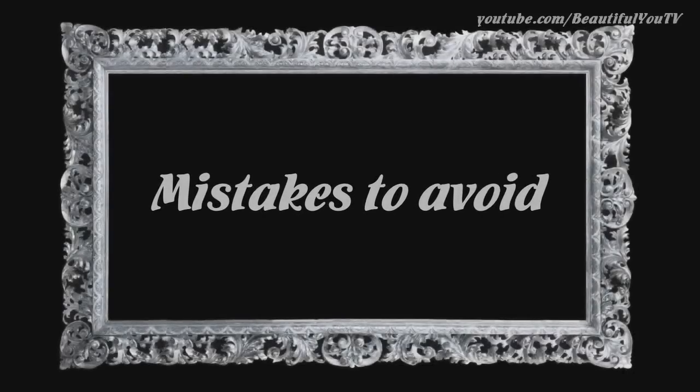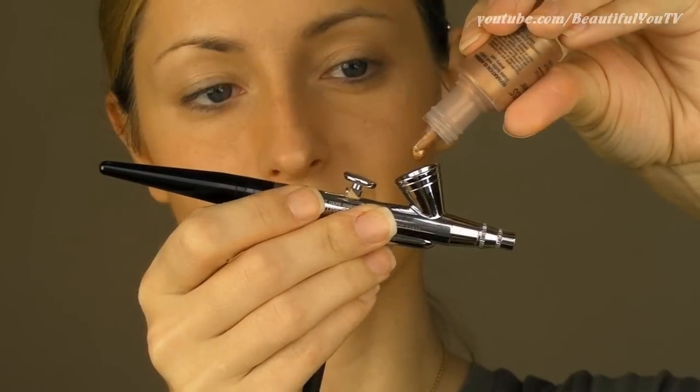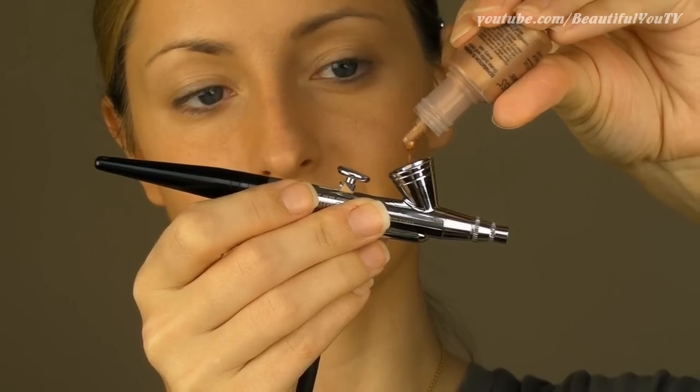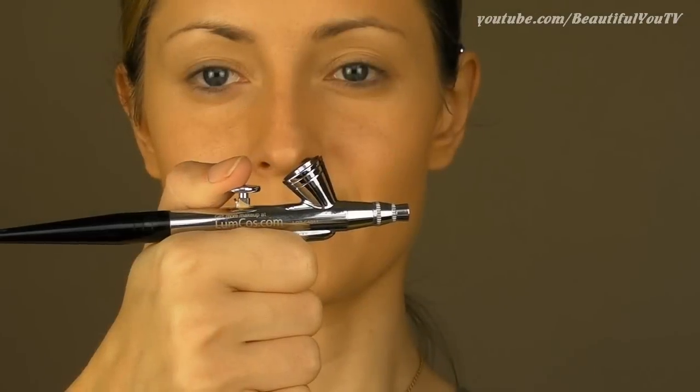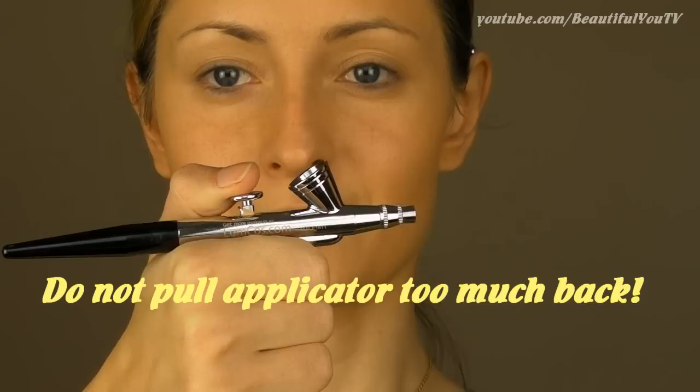Now let me show you some of the mistakes you might be making when using an airbrush system. I'll be using the bronzer on my hand because due to its color you will see the point. Mistake number one: do not pull the applicator back too much because your stylus will dispense too much makeup and you don't want that.